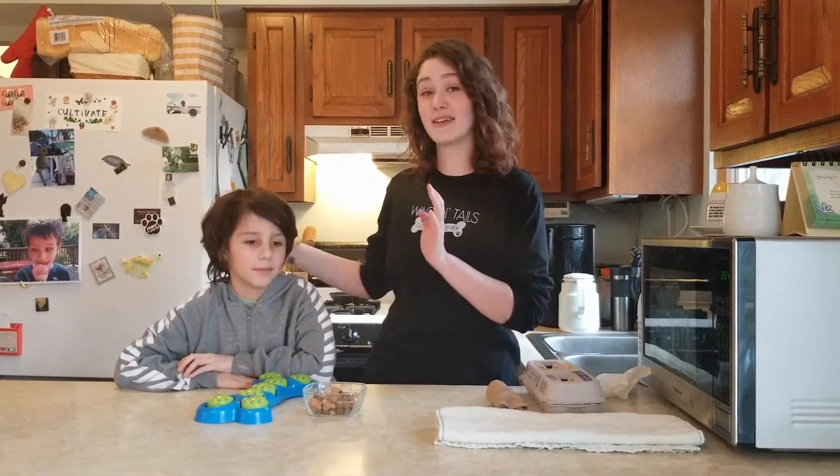Hi, my name is Erica. I am a trainer at Wagontales Dock Activity Center and like many of you I am also a parent. This is my son Isaac. Hi!